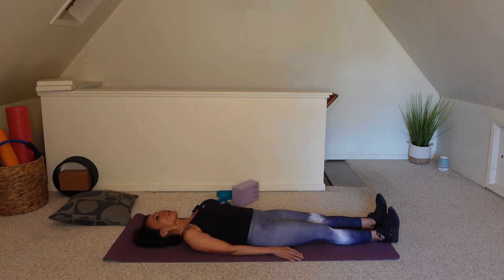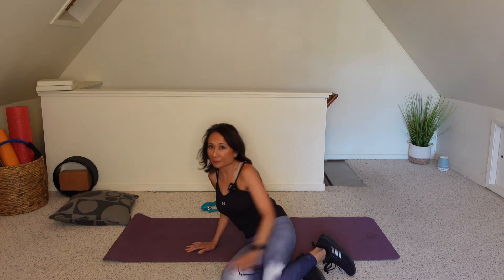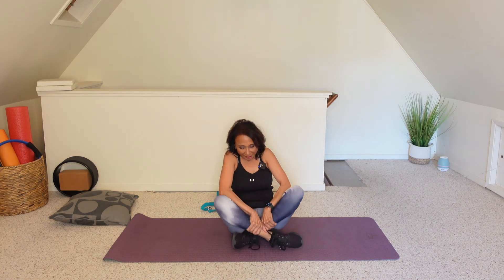Bring your arms down by your side, shoulders away from your ears. Bring your knees to your chest, roll over to your side, pick yourself up, and come into a seated position — an easy cross-legged position. Inhale to reach both arms up and float those arms down. Two more times. Nice job. This is your post-workout full body static stretch.